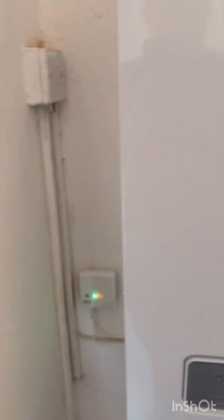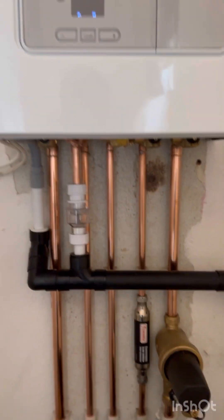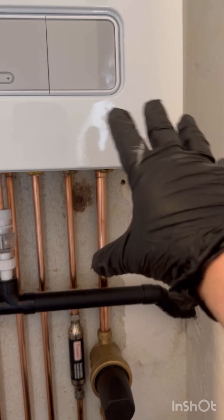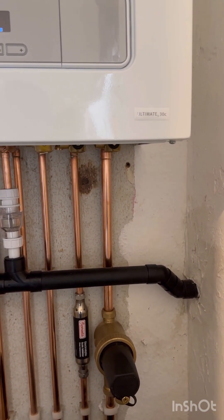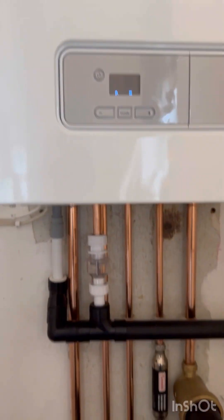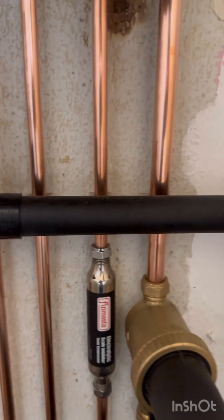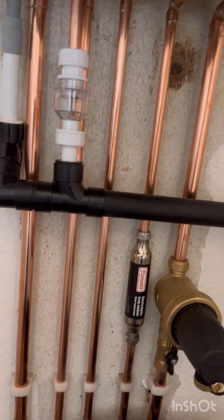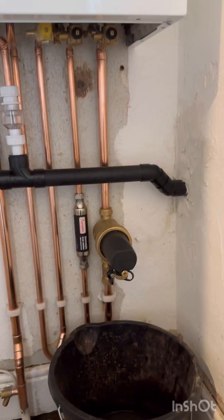I'm going to switch the power back onto the boiler. This is a digital display — you may have a manual one, obviously, where you can physically see the pressure gauge. There is one inside the boiler here, but you don't take the case off if you're not Gas Safe. I'm now going to fill this back up to one bar, and then I'm going to vent the system.